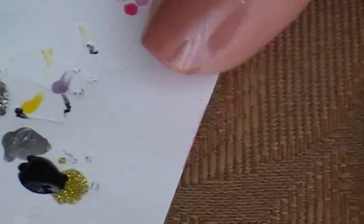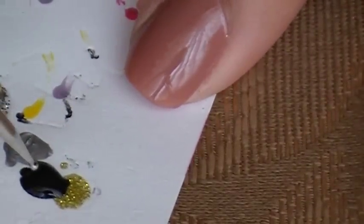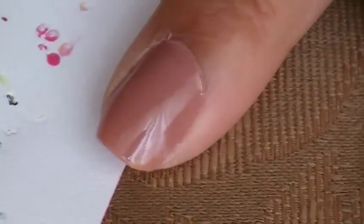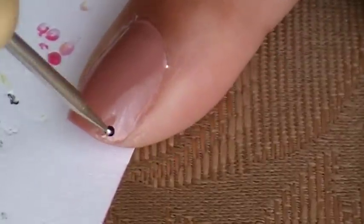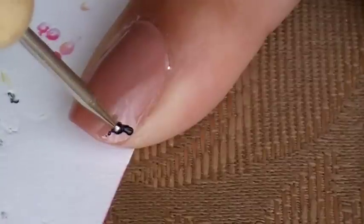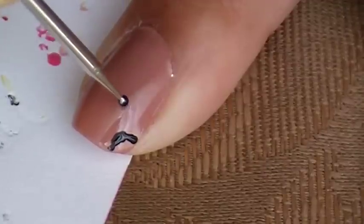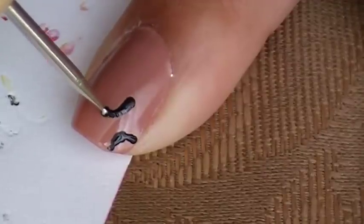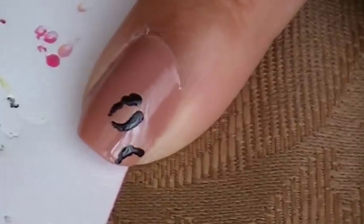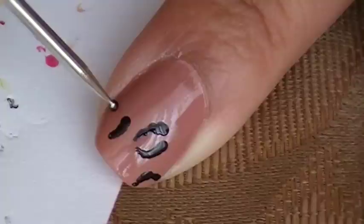Take your little tip and just dip it into that. What you're going to do is create some little designs just by dabbing. I'm going to start off here and just dab in different directions — like a rainbow. Then I'm going to start in random places making rainbow dots, and make sure they're dotted like that. Then I'm going to continue doing that throughout the whole nail.